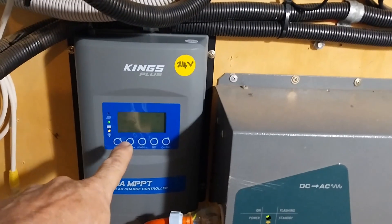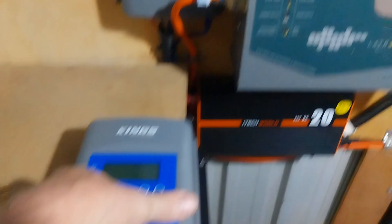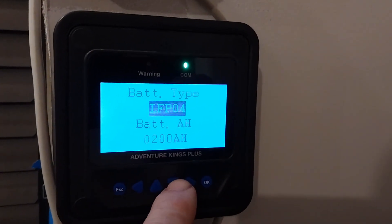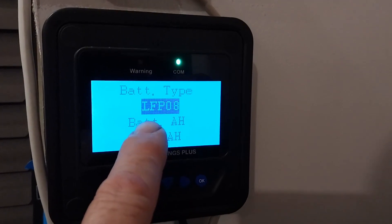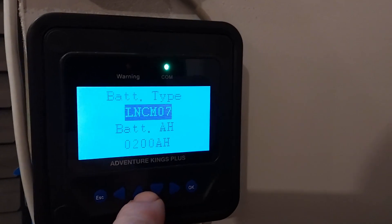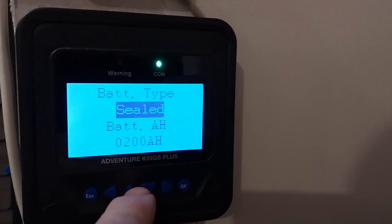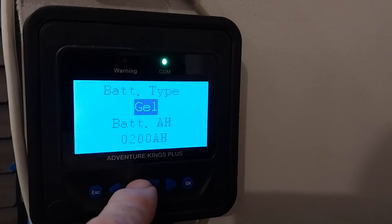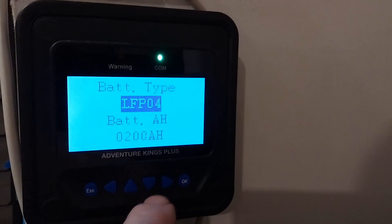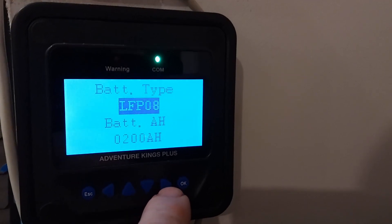Now I need to set the interface to configure it for 24-volt lithium iron phosphate batteries. Coming to the remote screen, I need to change this to Lithium-8. These are the different settings available through the controller — sealed lead acid, gel, flooded, and lithium. Lithium-4 is 12-volt, and Lithium-8 is 24-volt. Now we need to change our amp hour rating as well.